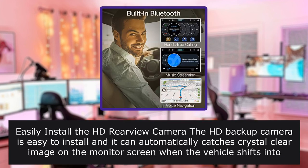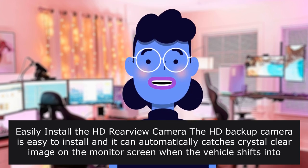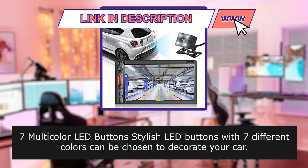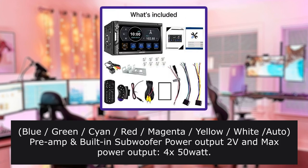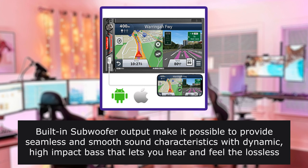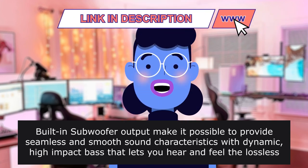Easily install the HD rear view camera. The HD backup camera is easy to install and automatically captures a clear image on the monitor screen when the vehicle shifts into reverse, even at night or in low light. 7 multicolor LED buttons in 7 different colors: blue, green, cyan, red, magenta, yellow, and white. Subwoofer power output: 12W RMS and max power output 4×50 watts. Easily enhance your sound from your speakers with no distortion at max volume. Built-in subwoofer output provides seamless and smooth sound with dynamic, high-impact bass.